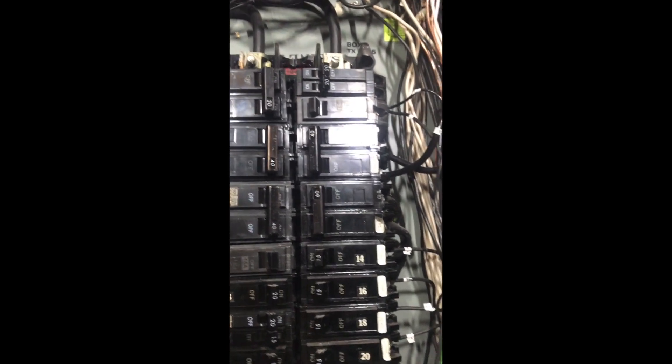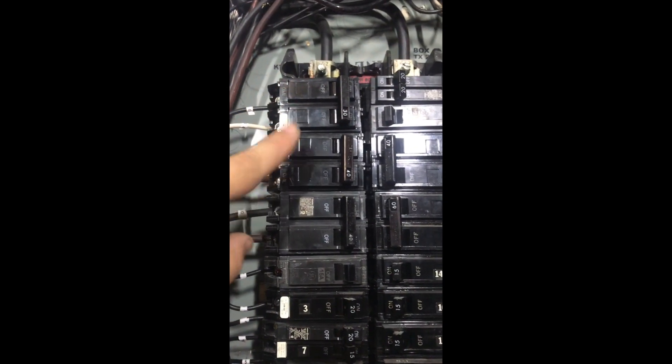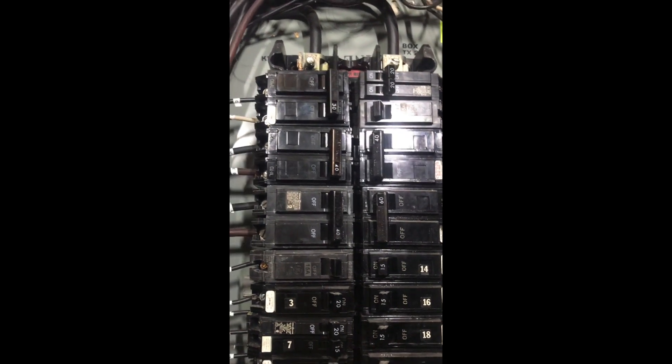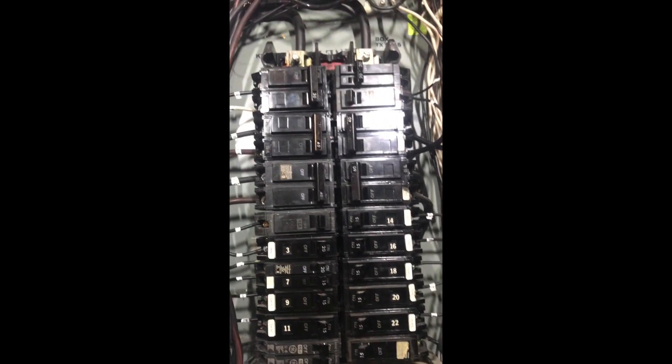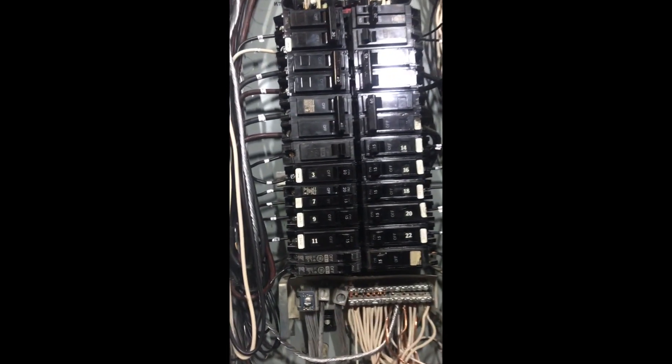I wrote it down on a piece of paper — circuit one, two, three, four. I numbered them: one and two is dryer, three and four is range. So when I put them back I know exactly what they are. Otherwise you'd have to take a radio, plug it into a receptacle, run upstairs and listen for it, flip breakers off and on until you don't hear it anymore, then write it down. It's code to label the panel — you have to — but you're going to want to anyway.